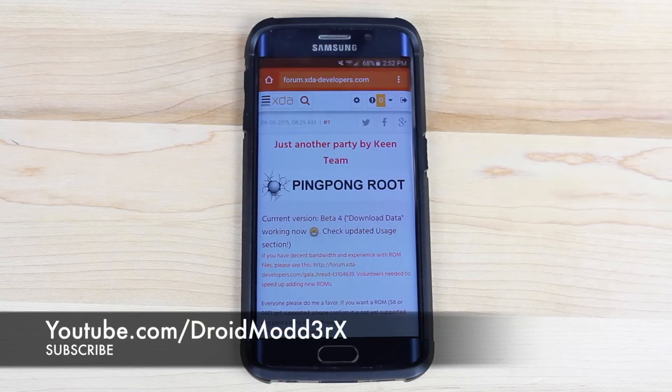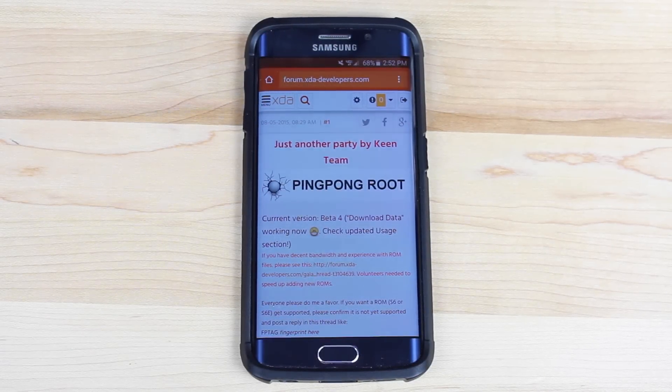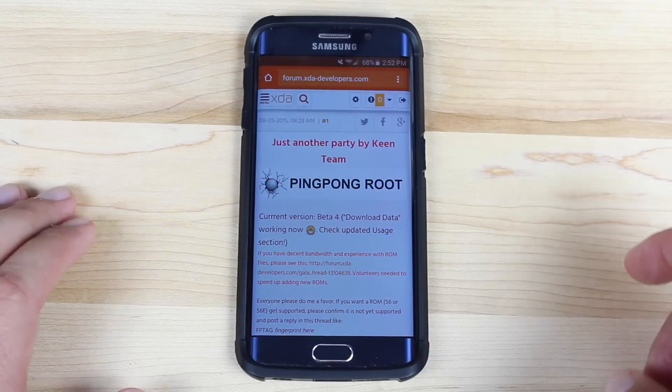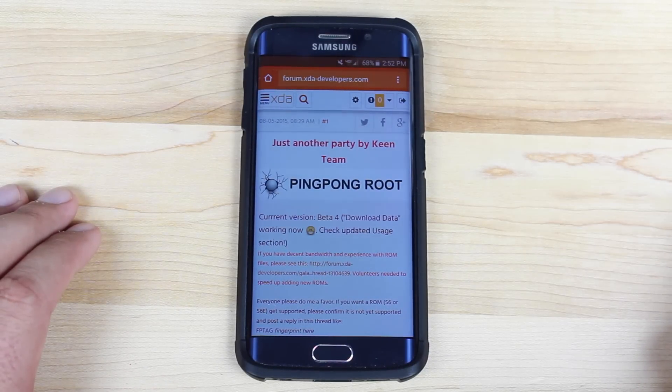What's up guys, Shane Starz with Droid Modern X. Keen Team has added support for the Verizon Galaxy S6 Edge, as well as all variants of the S6 Edge, to the ping pong root method. A few days ago I released a video on how to root the Galaxy S6 for Verizon and all other variants. The process is super easy and super simple — this basically serves as an announcement letting you know that it works on the Edge now.